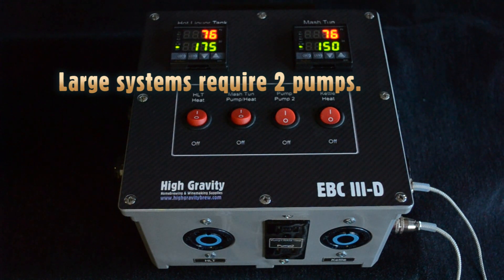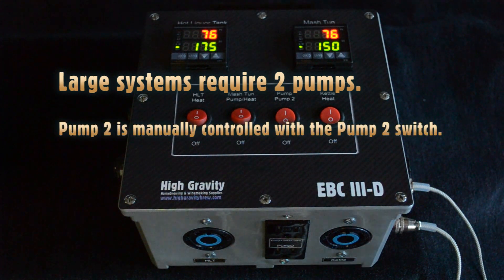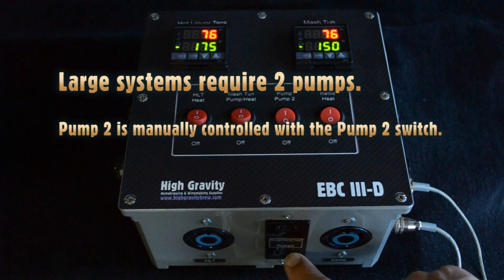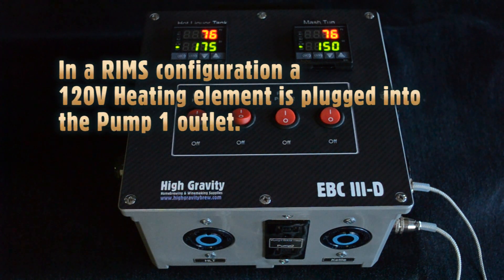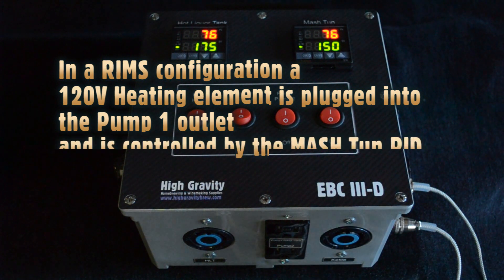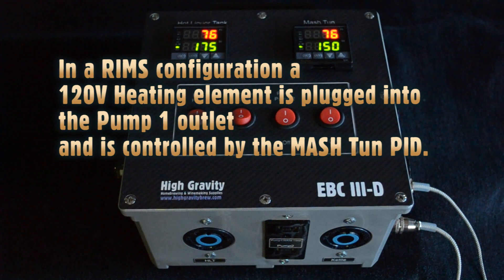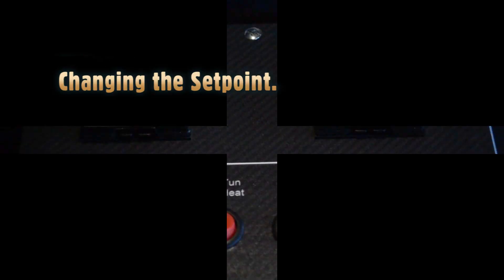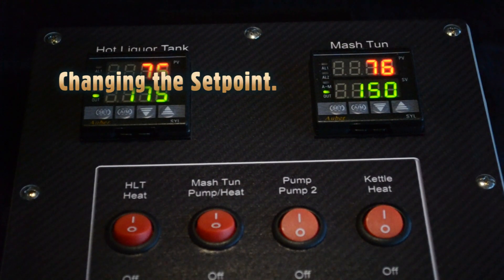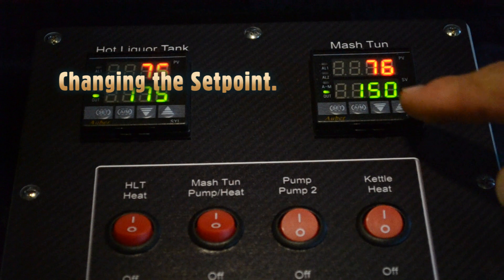If you need two pumps, pump number two is simply manually controlled with the pump two switch, and it plugs into the pump two outlet. In a RIMS configuration, a 120-volt heating element can be plugged into the pump one outlet and will be controlled by the mash tun PID. In this configuration, you would use pump number two to recirculate the wort while mashing.